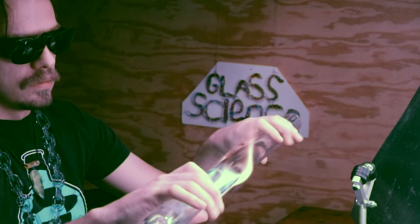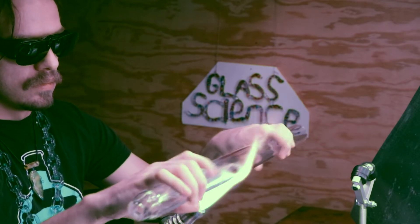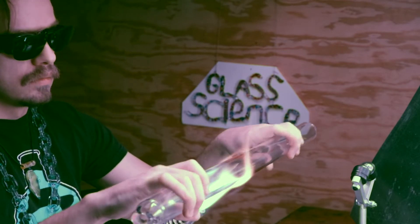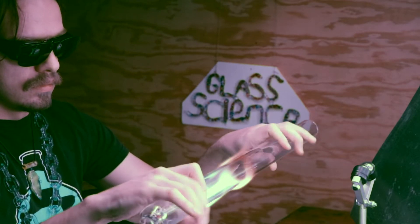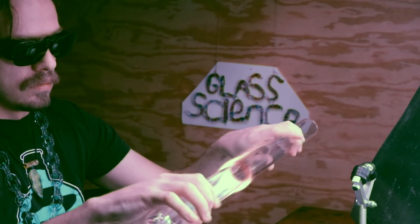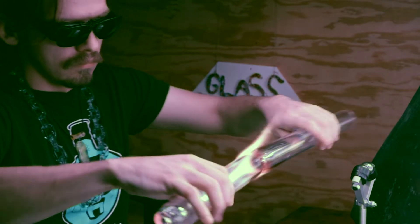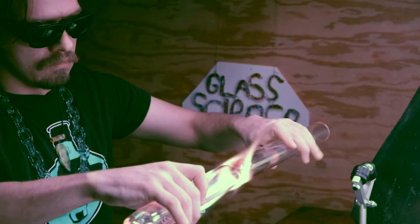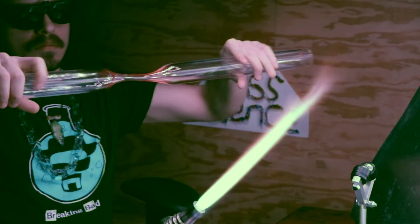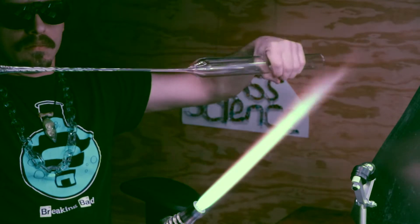I'm going to demonstrate a technique here, traditional to Murano, called pulling points. I'm heating up a large band of glass and going to pull it out into a thinner diameter tubing, which will then be used as the blow tube or the handle. Just putting a nice even heat into that band, and then I'm going to keep rotating as I pull out. This will make sure that the blow tube stays centered.